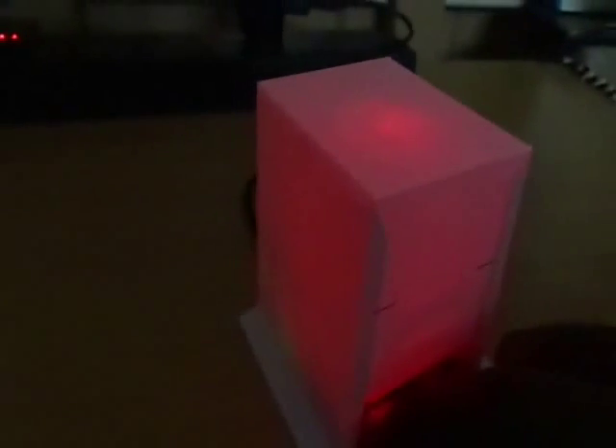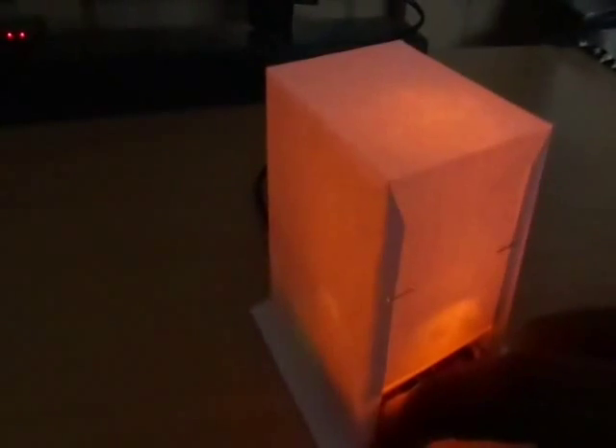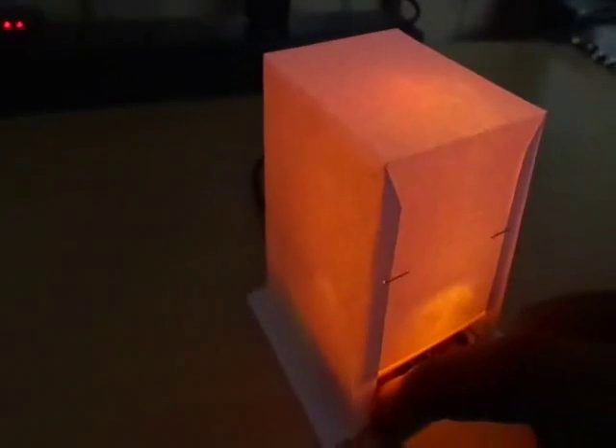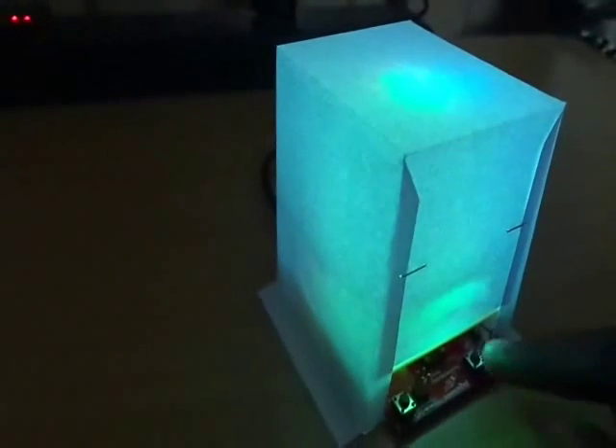When I push the button, the cube color is changing. You can also program the MSP430 Launchpad to change the color continuously with a certain delay, as initially shown in this video. You can download both kinds of programs from the link present in the project description page.